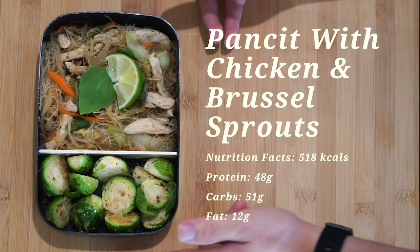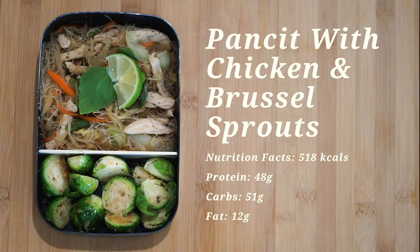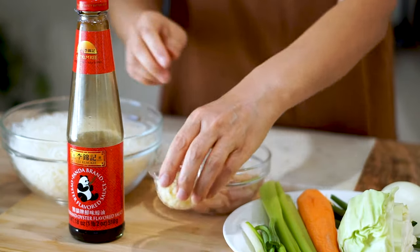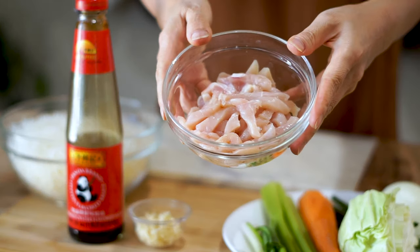Here are the nutrition facts for our version of pancit — it's a lot healthier than usual. The ingredient list will be down in the description below, so make sure you get everything before you start this recipe.